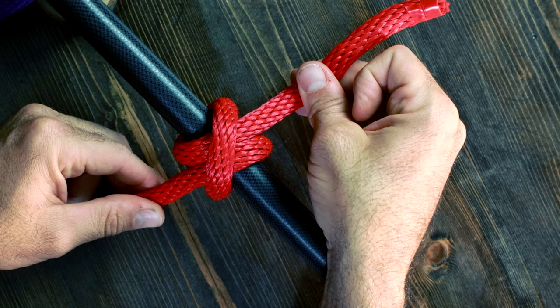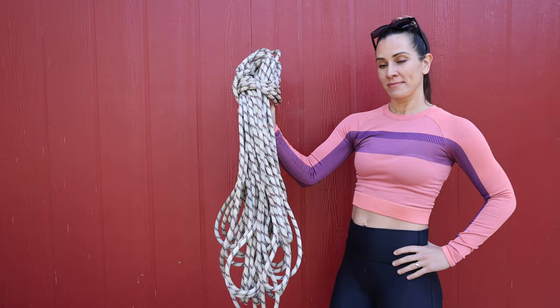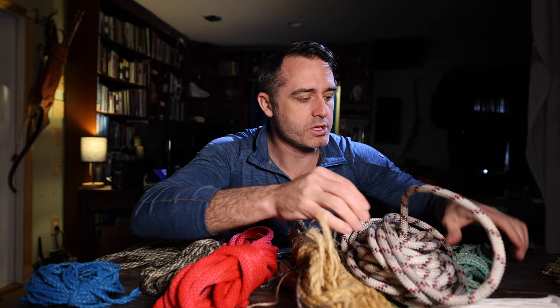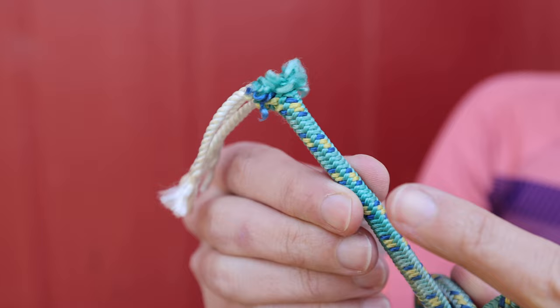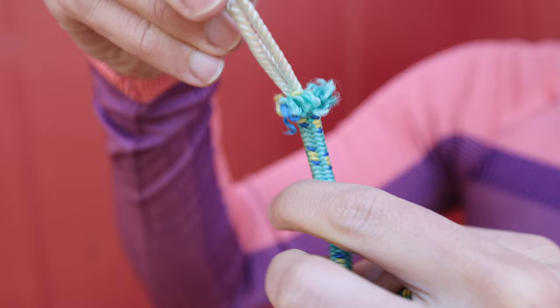That's different than kermantle rope. Climbing rope is kermantle rope, which means it has an outer braid over an inner core. This small version is just the same as a bigger climbing rope. You can see the outer sheath and inner nylon strands. That means it can take some wear on the outer braid while the inner ones retain all their strength.